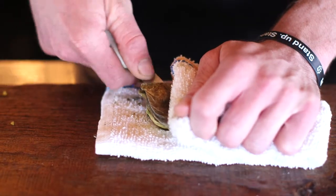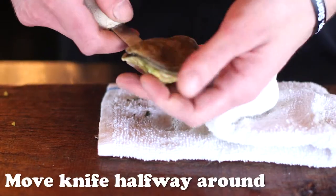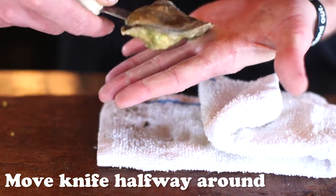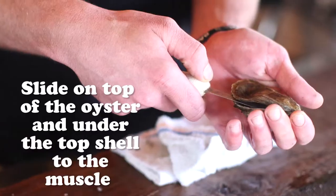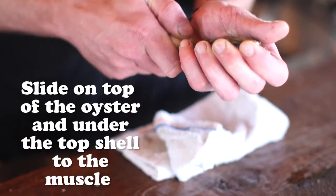At this point I take it in my hand and basically just go right around the oyster, slightly turning it to the side. Once you're about halfway through the oyster, you're going to take your knife and slide it underneath the whole top of the shell until you get your open oyster.